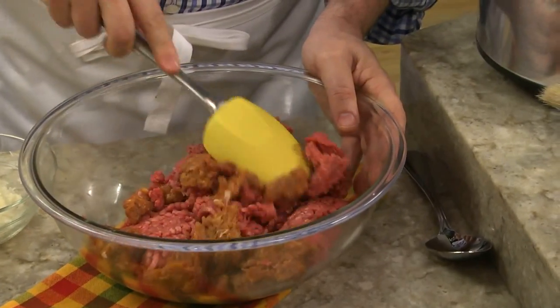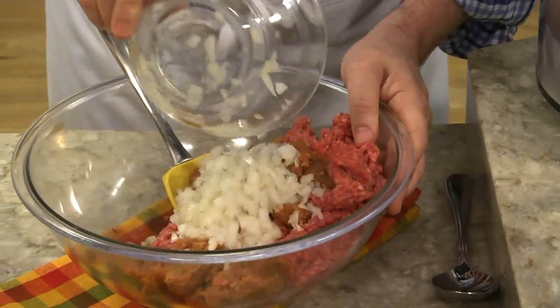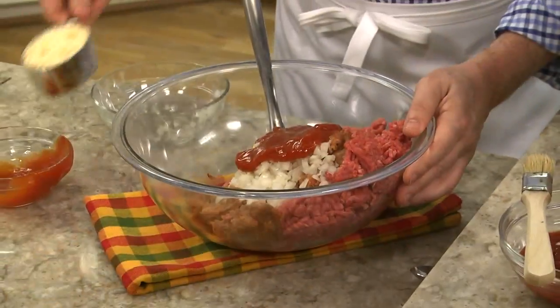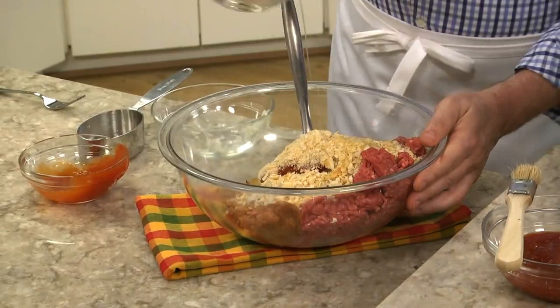To begin with, we mix together some ground beef and some mild Italian bulk sausage. To that, we add some chopped onion, ketchup, cracker crumbs, a couple of eggs, and a bit of salt.